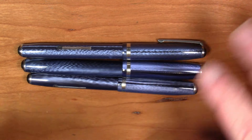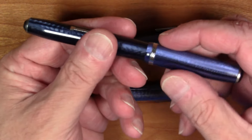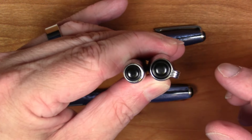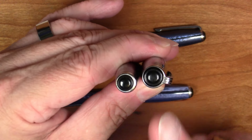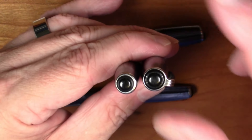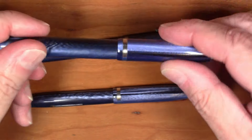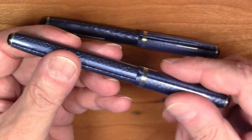Now these pens are so similar — if you're at a pen show and you see just a pen sitting in isolation without anything to compare it to and no ruler — how might you identify them? There are a couple of easy ways. To tell if a pen is a Model J without any measurement, look at the jewels on either end. The jewel on the end of the barrel is noticeably smaller than the one on the cap. You know right away that is a Model J — no need to measure or compare it against anything.